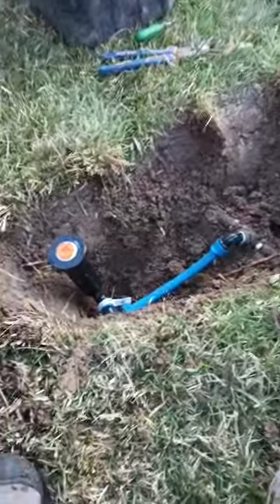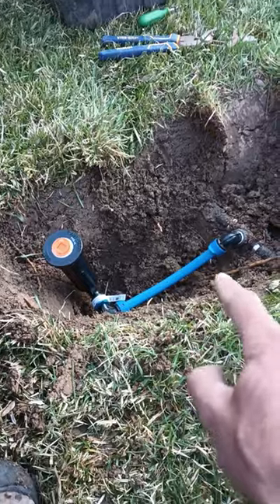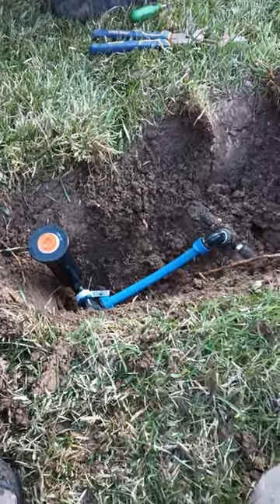You can get all these parts from Home Depot. I would suggest going to a sprinkler store because you're going to get a little bit higher quality parts. These blue lock fittings are not as good at Home Depot as they are from a distributor.